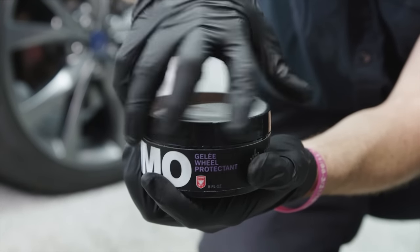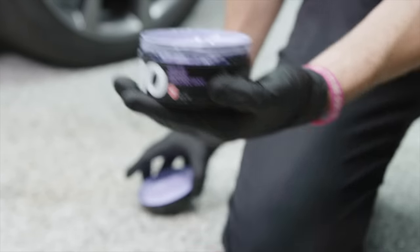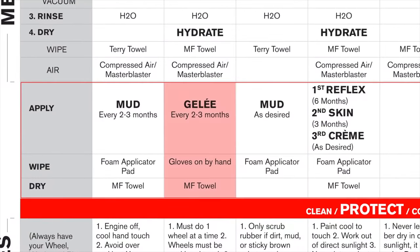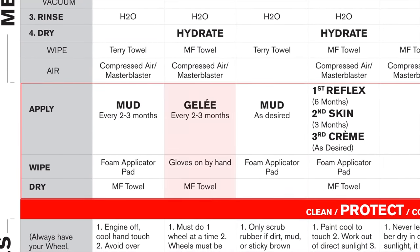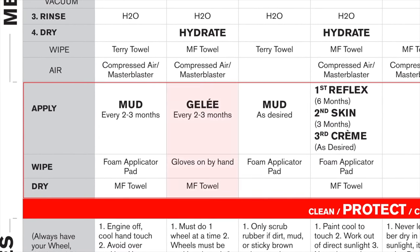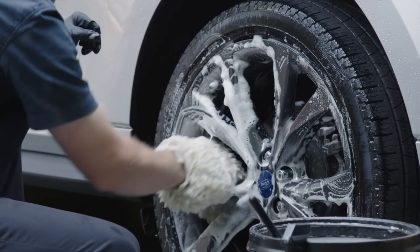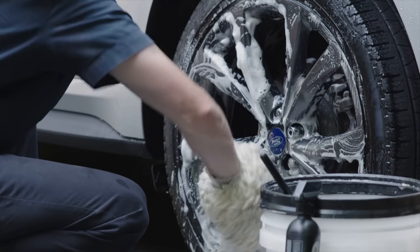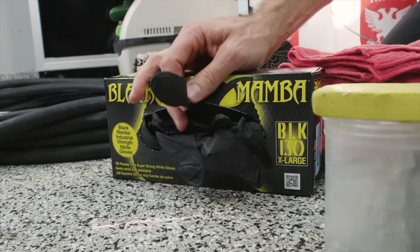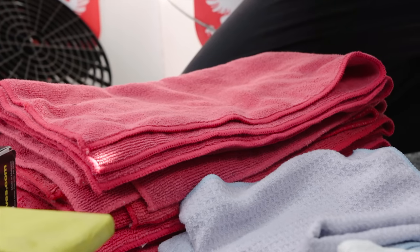Now let's protect the wheels with Ammo Gelee. This is a goopy product designed to protect your rims and make cleaning them in the future much easier. On the master guide, you'll see I mentioned adding Gelee every two to three months, but this will vary based on how much you drive, how hard you drive, and the process in which you maintain the wheels between applications. The cleaning process won't remove Gelee, but every few weeks of cleaning and heating up and cooling down will require reapplication for maximum protection. Make sure to have your gloves on and a microfiber towel handy before you start.